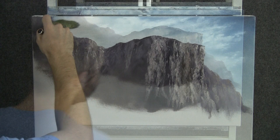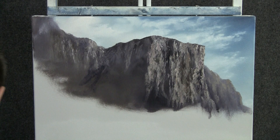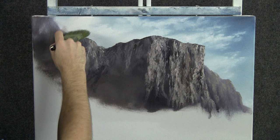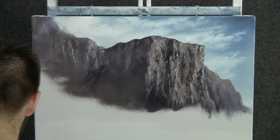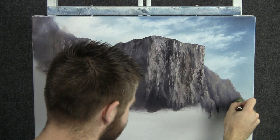Now before we go too far on this mountain, let's float a little cloud right over the edge of the mountain, just like this. Be very careful — make sure you have a clean brush and reload quite a bit. That helps to really soften that edge. We should do one over here too, just do it the same way.